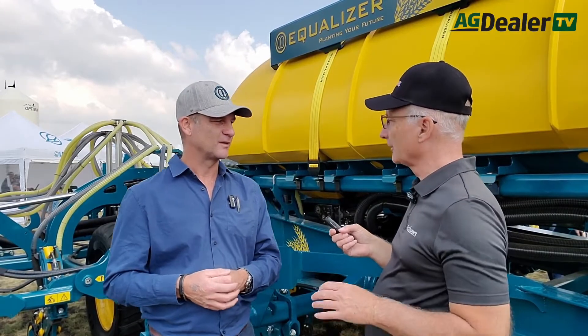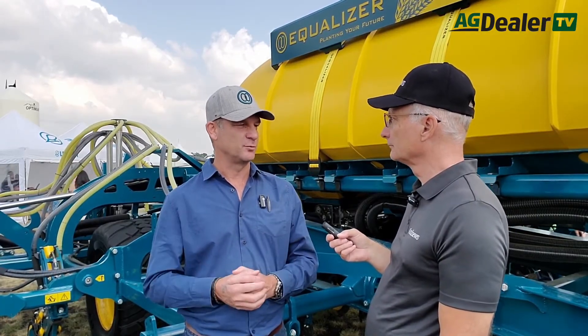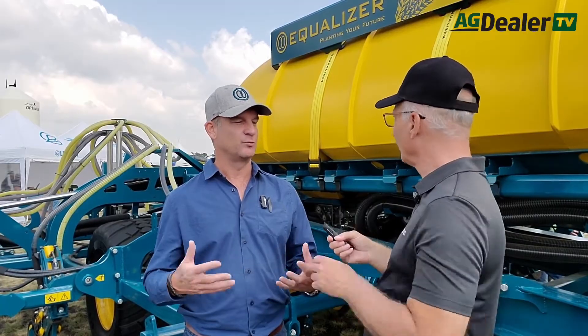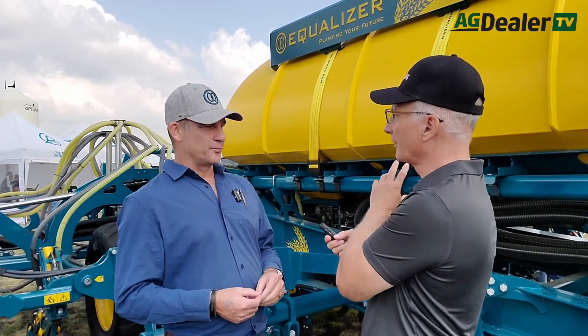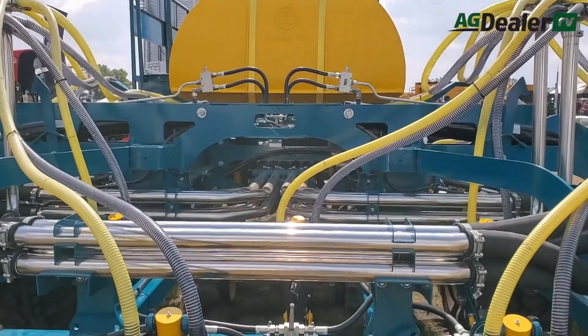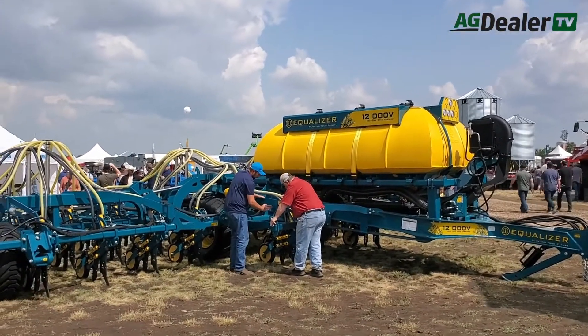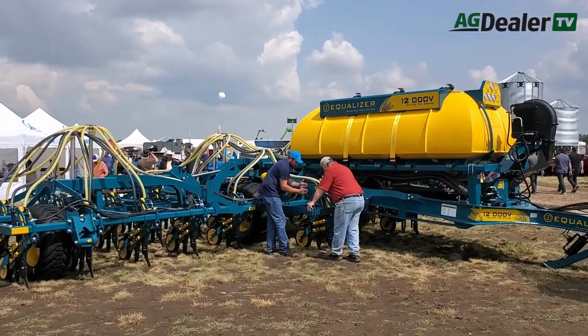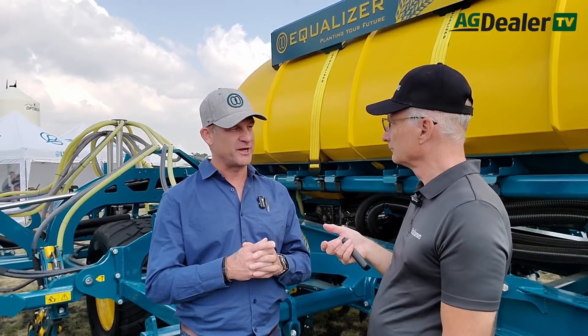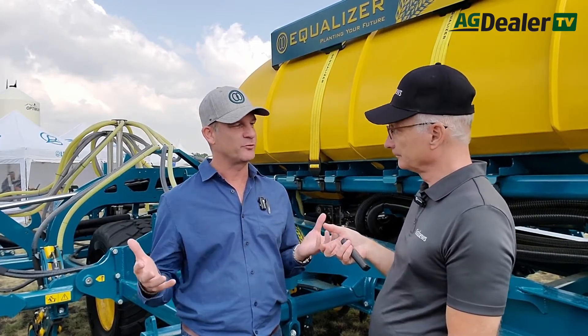Will this handle canola and small seeds? Oh yes, by all means. It's handling canola, wheat, barley, oats, lupins — all the small grains that's normal. It uses an on-frame tank. What's the capacity? This on-frame tank has a total capacity of 6,100 liters. This is a 40-foot machine equipped with the on-frame tank, but it actually calls for a tow-between or tow-behind air cart with greater capacity.